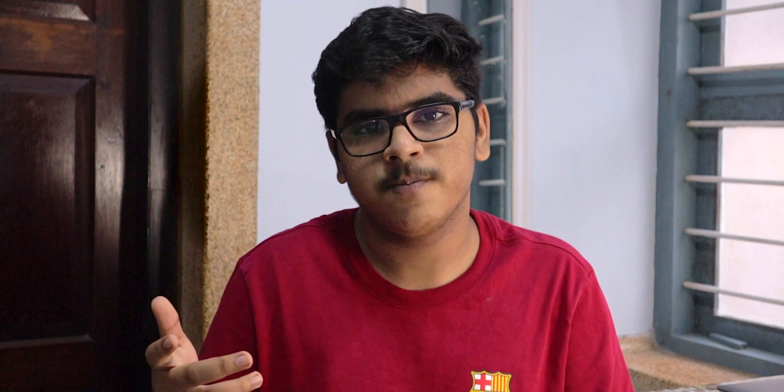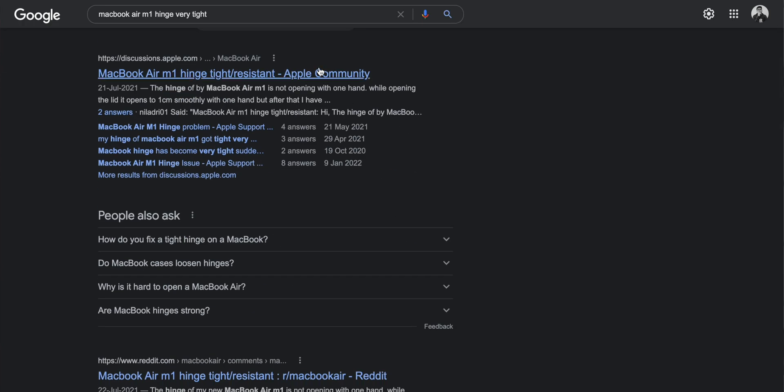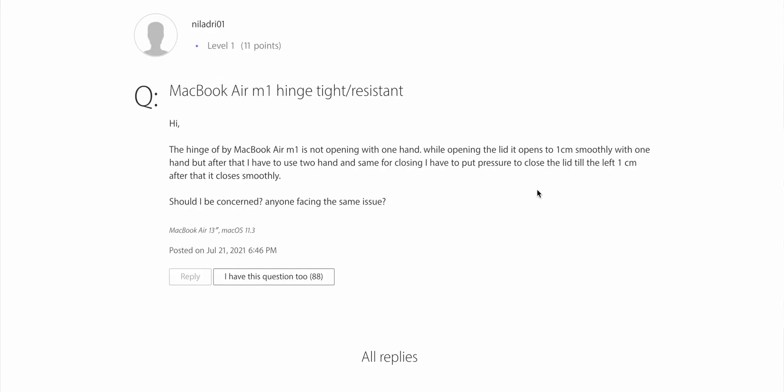Something else I didn't like was the hinge. Apparently a MacBook is supposed to be able to open with one hand, but for some reason my MacBook Air didn't — the whole laptop would just go up with it. I googled the problem and sure enough, a lot of users face a similar issue with their MacBook Airs. I contacted Apple support and a rep told me it's just normal because the new MacBook Airs are too lightweight for the hinge to open on its own. But after about a month of use, the hinges may have loosened slightly, because now I can open it with one hand. Maybe the hinges were just a bit too tight initially.